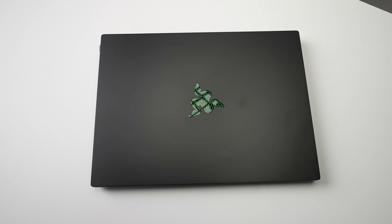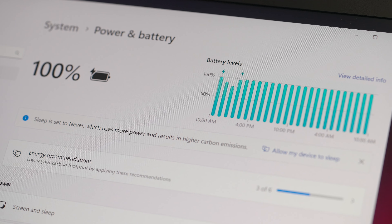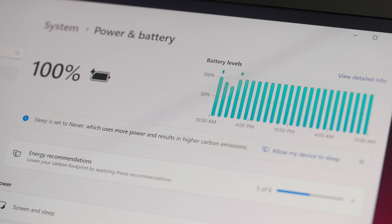We are seeing a bigger battery on the 2023 Blade 14 — a 68 watt-hour battery versus last generation's 61 watt-hour battery. Razer is claiming up to 10 hours of battery life, I guess if you have it on its lowest modes. Personally, I was able to get around 6 or 7 hours in real-life usage based on my testing, so not quite what they're saying, but it still does get pretty good battery life especially with that AMD processor.